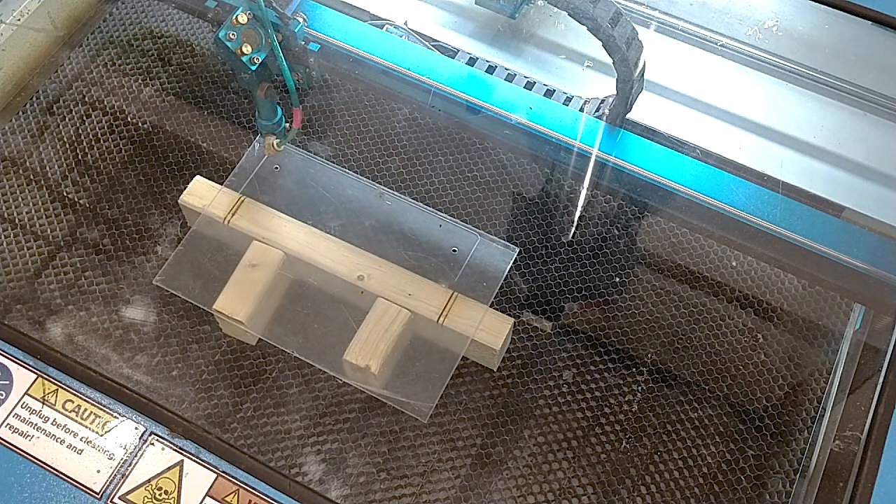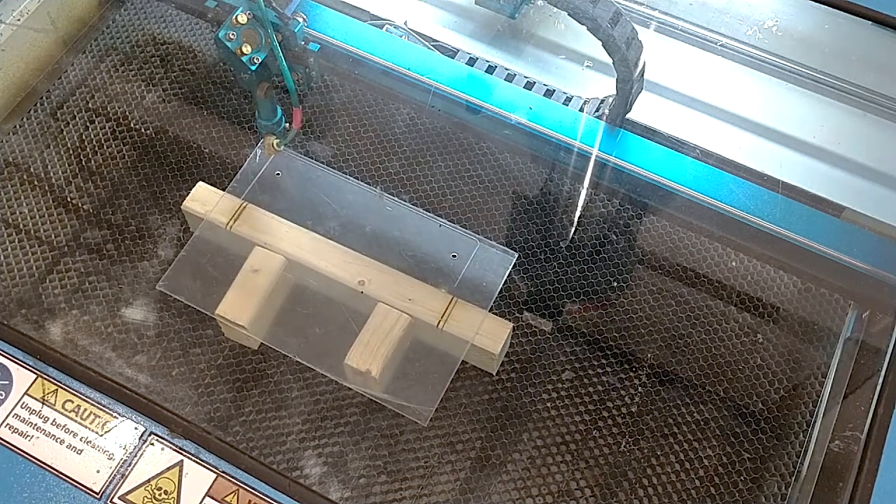Our next step is to drop our bed 12mm — that's what I find works well for our settings. So we go down 12mm. This machine also has its automatic focus disabled; I'd like to be able to adjust it myself. I don't find that automatically adjusting the bed height does much more than crash the head into the bed more often than you want, especially if you don't have a fixture in the machine. So next we come down and enable our raster/fill layer.